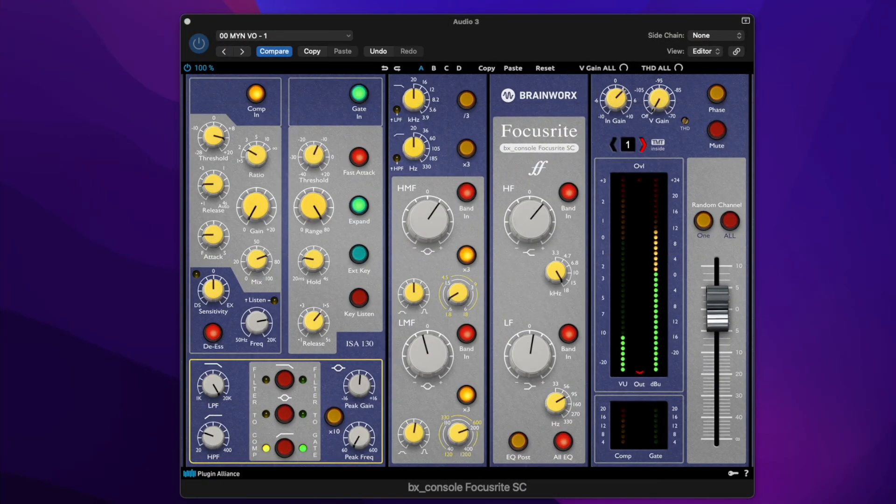I picked up the Focusrite console recently, and honestly I didn't have that many expectations for it because it was part of a free download from the SoundWide Brainworks merger. As I dug into it, I started to realize this thing is great for VO. It's got an amazing set of sonics for voiceover. I set it up for a gig on Friday, it sounded great, the client loved it, and I was really happy with it.